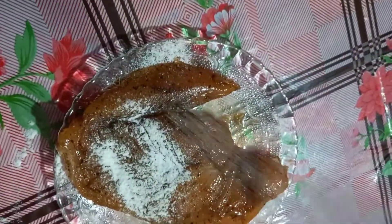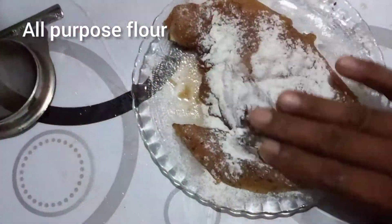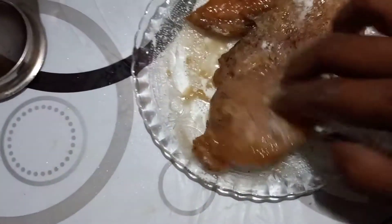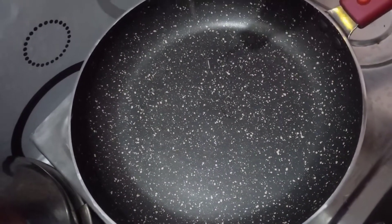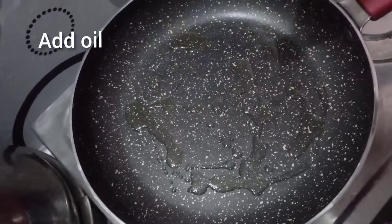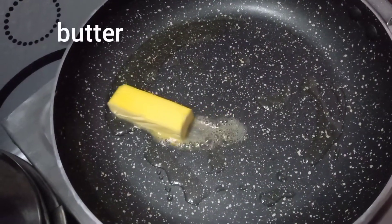We will make the chicken breast a little bit more. You can taste the taste of olive oil. I am going to add a little butter.